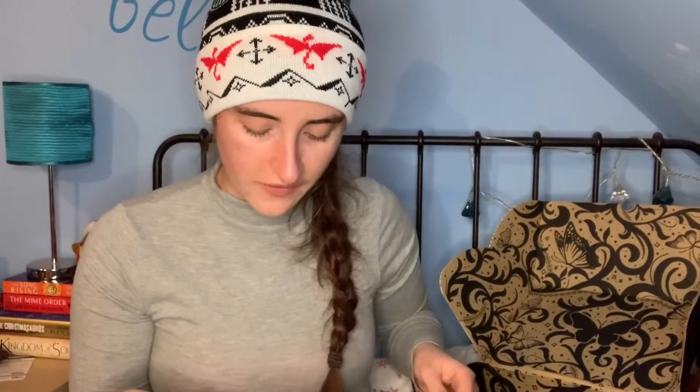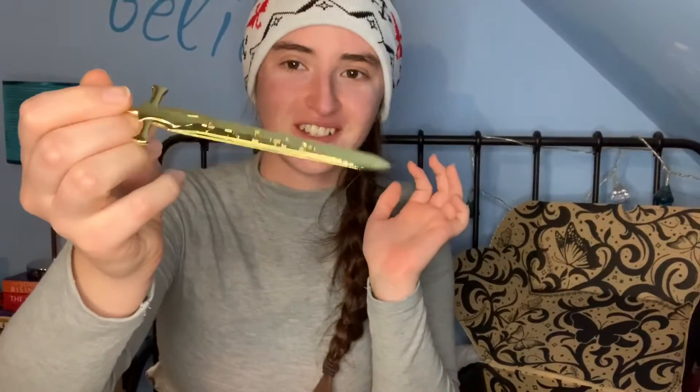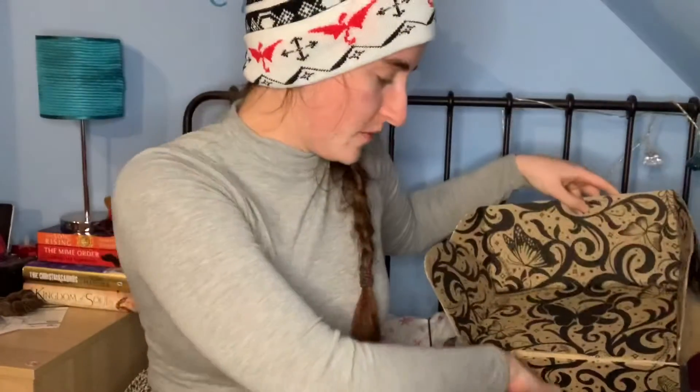Never worry about opening your letters again now that you have a Damaris sword letter opener inspired by Throne of Glass by Sarah J. Maas, brought to you by Fairy Loot. It even has all the runic marks on it — how awesome is that? It's so shiny. I really, really like that. Wow, that's very cool.